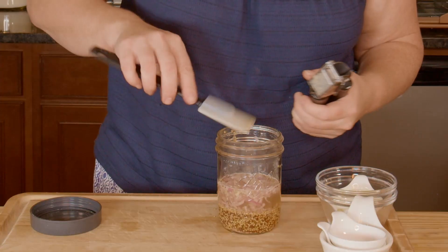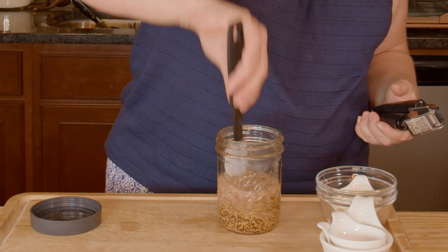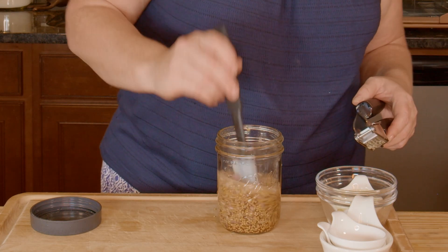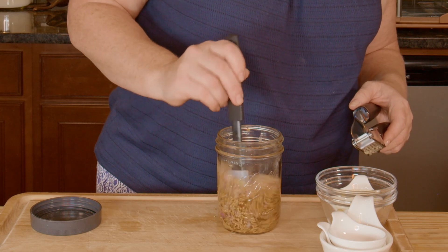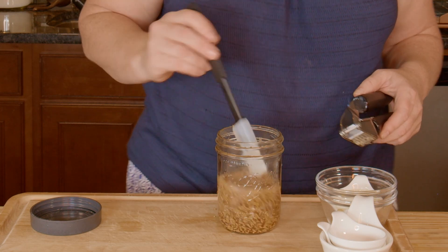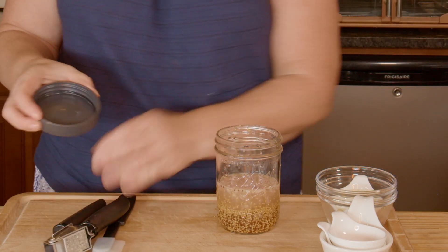And then one garlic clove — you could add two if you'd like, especially if it's small. I'm just gonna give this a good stir. It looks like the honey is completely dissolved, so that's what I wanted. The main step here is getting everything combined and making sure that honey is dissolved.